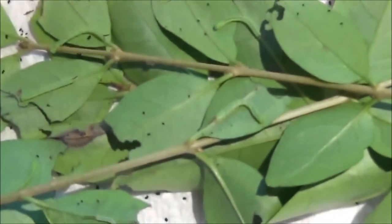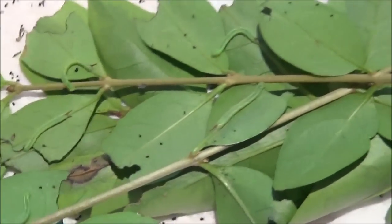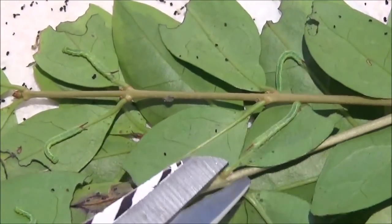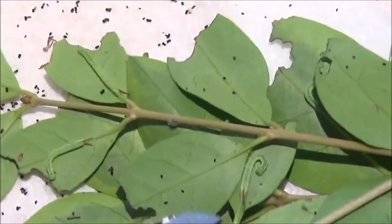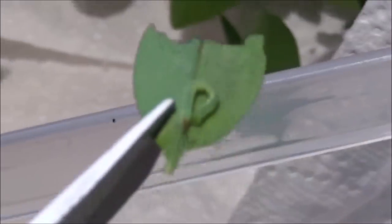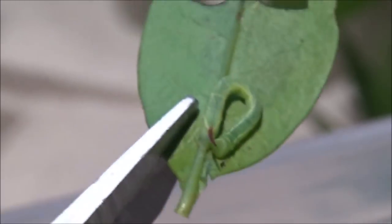There's one mistake many people make, and that is handling young caterpillars with their hands. These are really fragile creatures — even touching them with your finger can cause internal injuries because it's easy to crush them. What I prefer to do is take the leaf that they are sitting on and cut it off. This does not cause them any stress or injury, because pulling caterpillars off the leaf can be harmful for them.